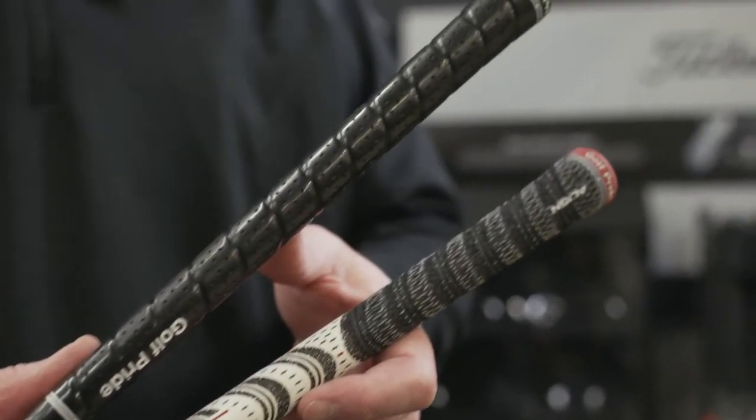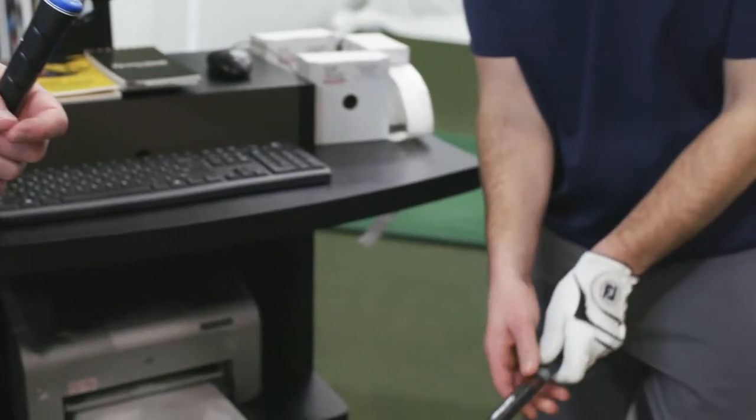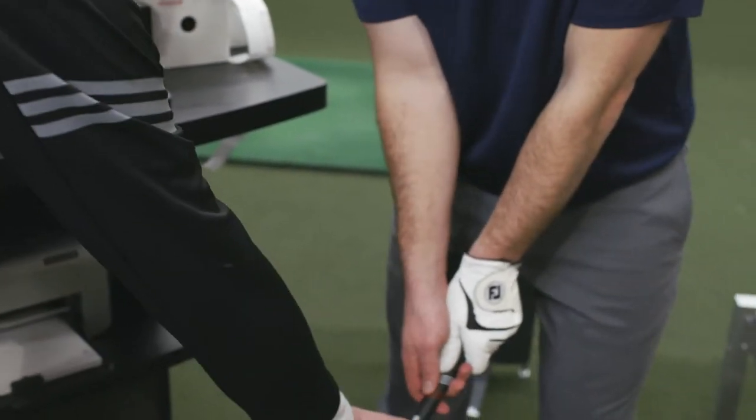Ready for new grips? Contact your local Dick's Sporting Goods or Golf Galaxy to have our certified fitters install them for you. While you're there, they can also perform a grip fitting and analysis to make sure you're playing the correct size and style for you. By having the new grips installed, you'll have your old clubs feeling like new again.